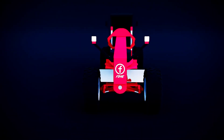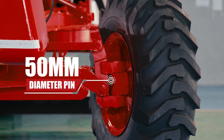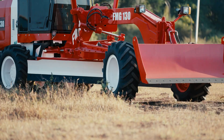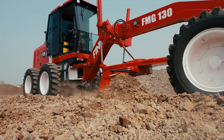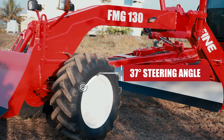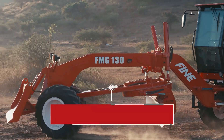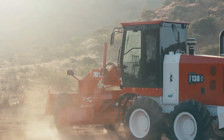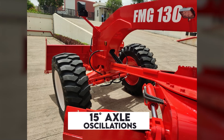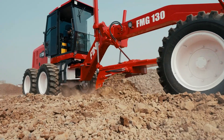Attached to the frame, the front axle uses a substantial 50mm diameter pin for unmatched durability. With a remarkable 37 degree steering angle, the turning radius is reduced for unmatched maneuverability, while 15 degree axle oscillations maintain precise blade positioning during grading.